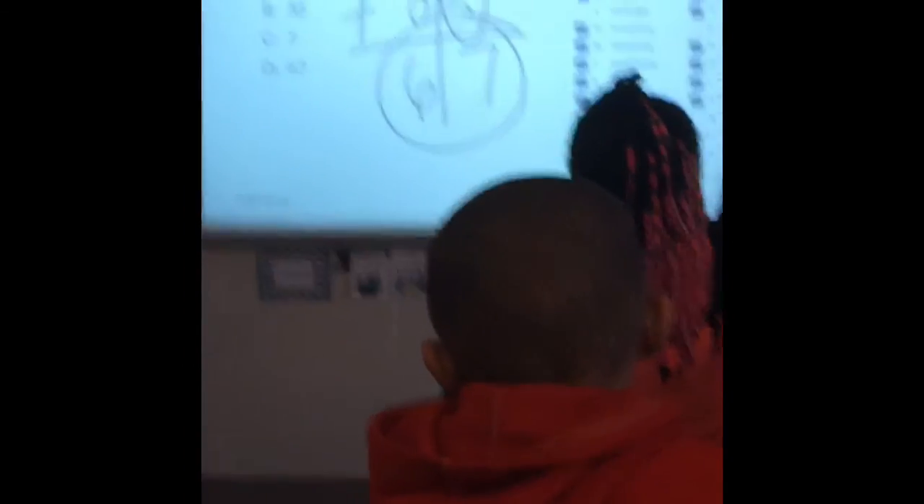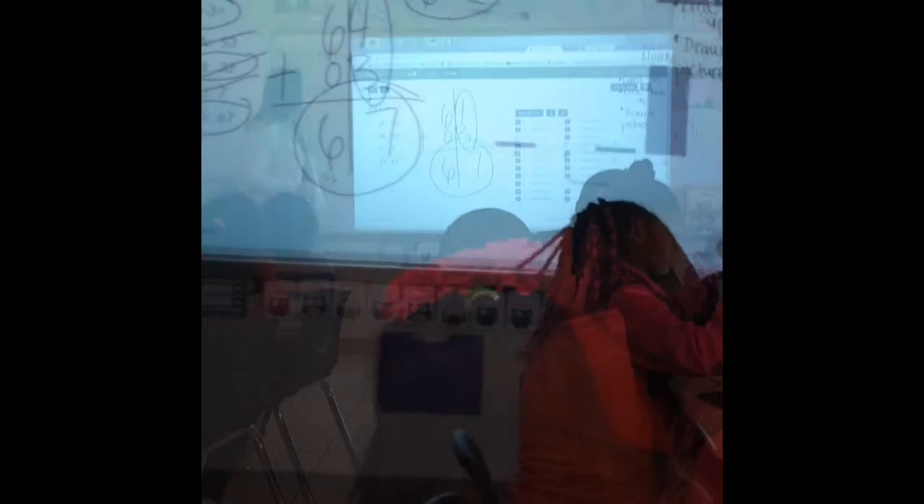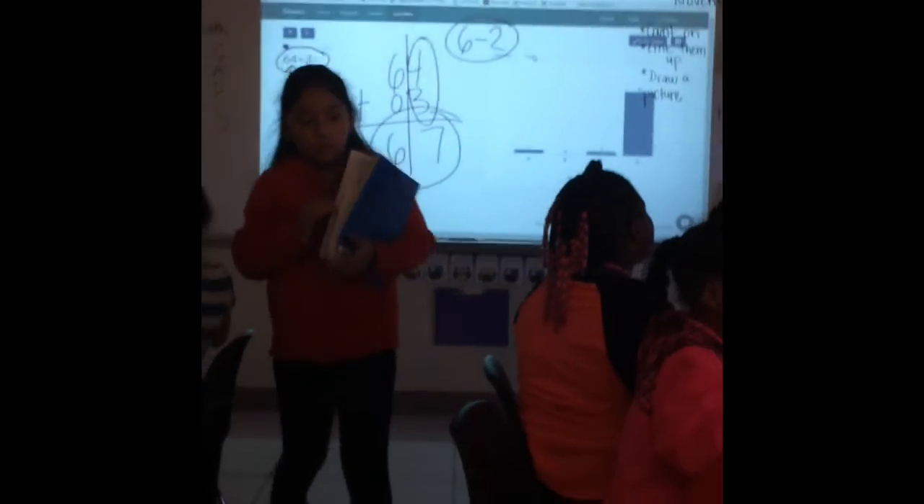Now, boys and girls, this is my last question before I send the order to do your independent work. Which number? A, B, C. Six-dash-two. Six-dash-two.